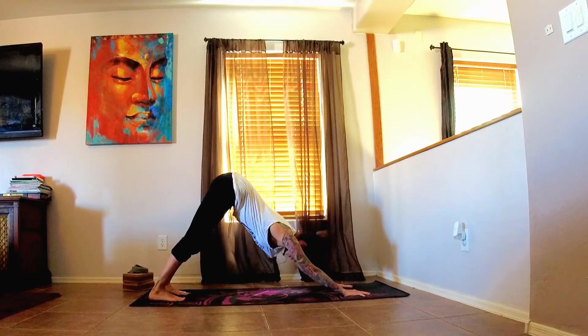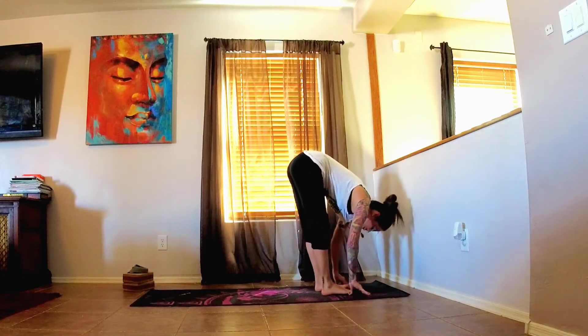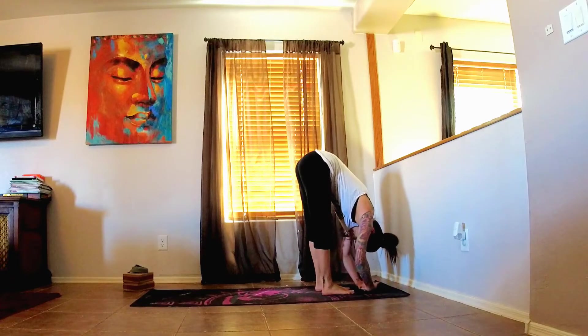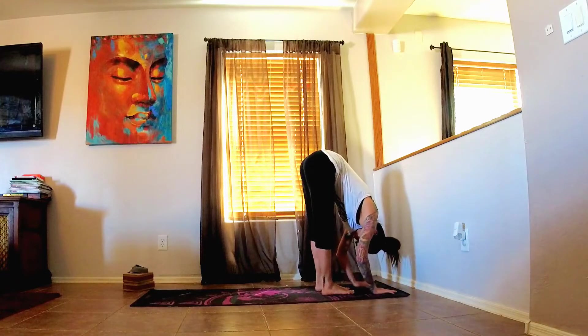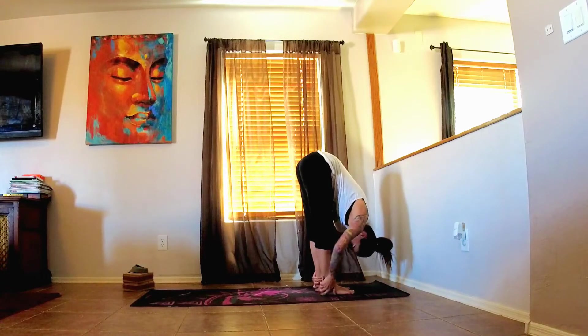Very good. Walking the feet forward into our forward fold. Just allow yourself to hang heavy here for a moment. Releasing the head, giving the neck a break. Allowing the top of the head to point down towards the mat. Breathe in and send that breath into the back of the legs. Exhale, sinking a little deeper into your forward fold.